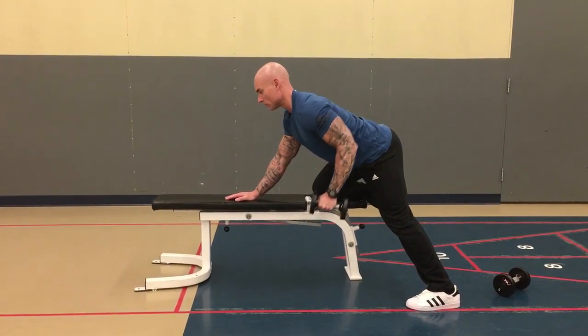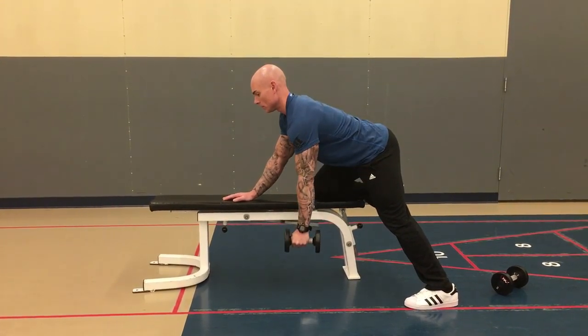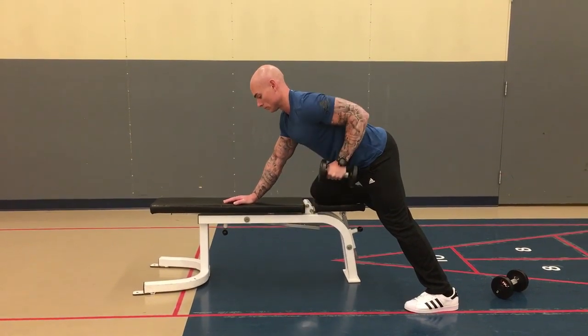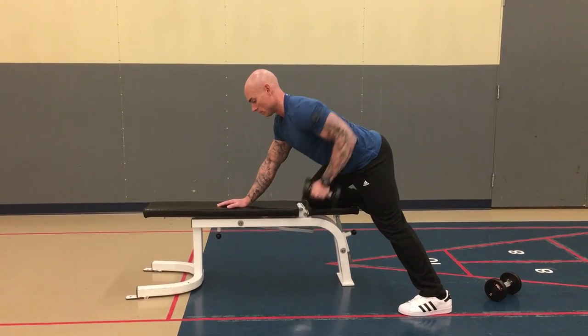You want to keep a flat neutral back and support with the other arm. Make sure you're pulling with the lats and not the biceps. Notice how you're pulling with the elbow, and there's a 90-degree angle at most at the elbow.